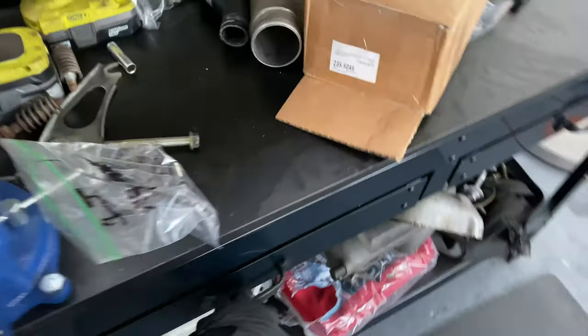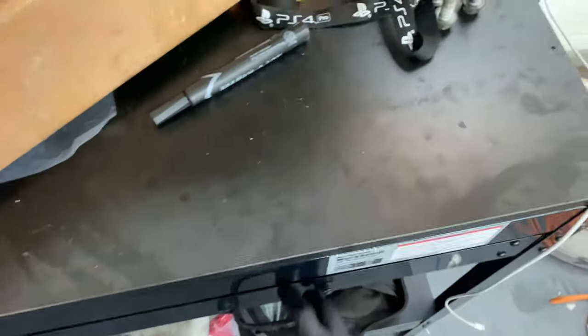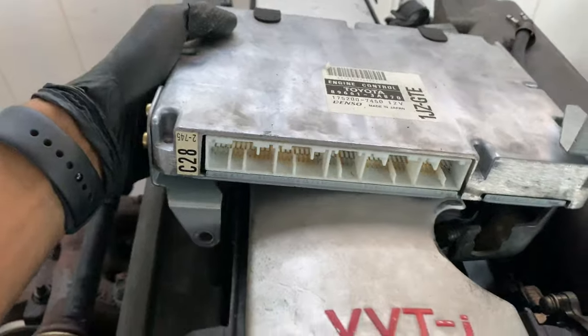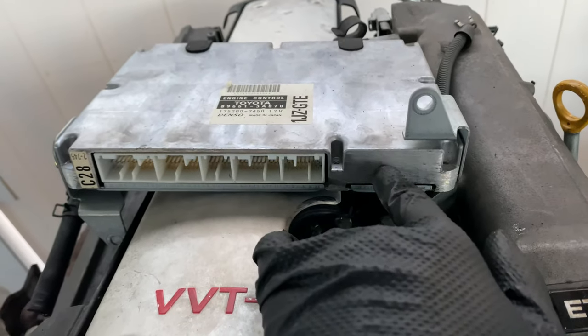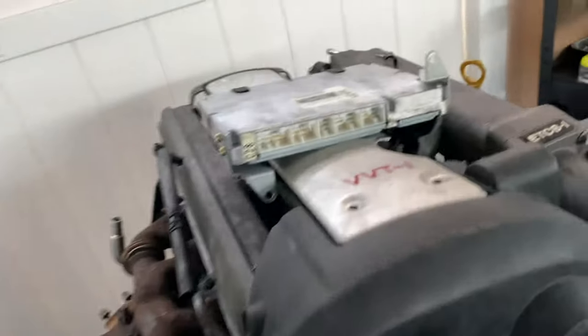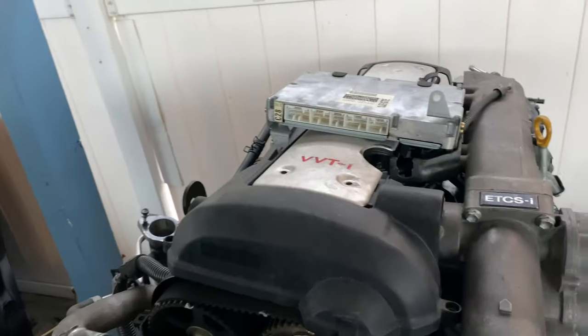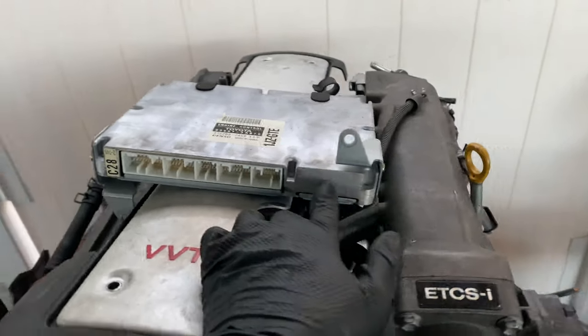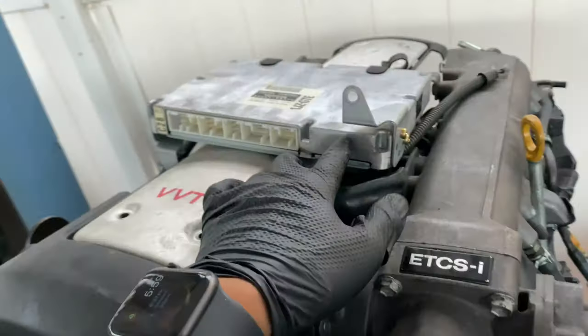Another major thing about the motor — you want to make sure you get a non-immobilized ECU. What this means is that you want the immobilizer port to be blocked off. That is an immobilizer. If you have that plug, your IS-300 key — no matter what you do — it's not going to start the motor. You can jump start it, you can do all of it, it's not going to start. You need this non-immobilized ECU. So make sure when you're getting it from the importer that it doesn't have this plug.